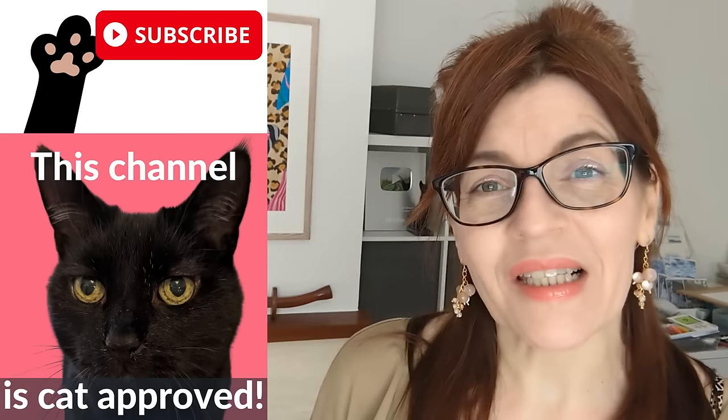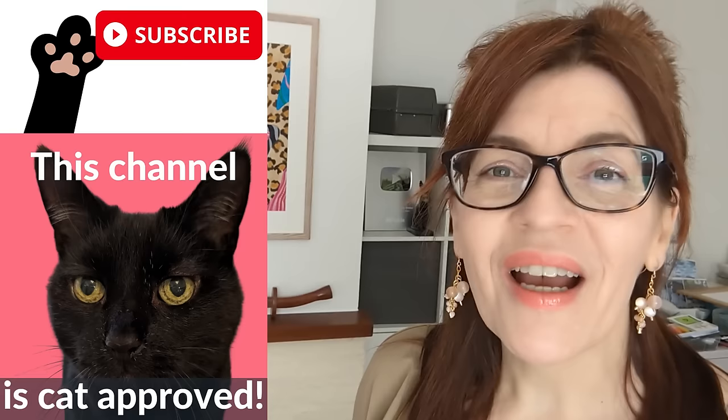In today's video, I have 18 tips that are really going to improve your drawing ability fast. Welcome back to my channel. If you are new here, my name is Michelle and on this channel, we do all things watercolor, all things drawing, and lots of mixed media and motivation for artists too.